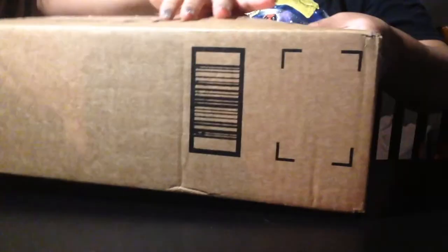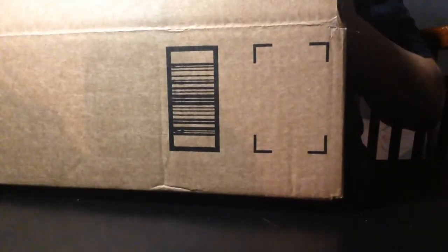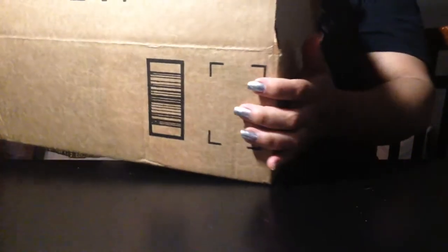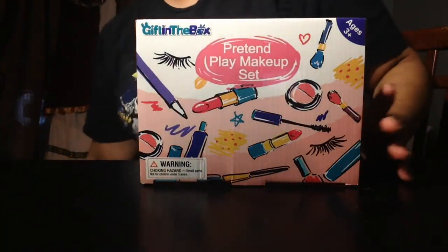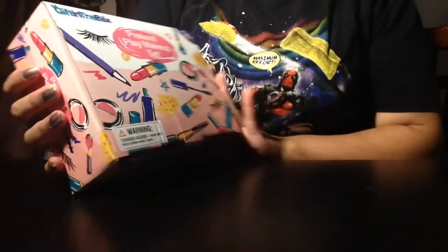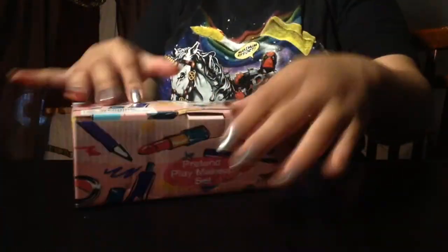I got another big package delivered with lots of stuff. I think the first thing we're gonna take out is this. So this right here is the Gift in the Box pretend makeup set. Here's the bar code. Let's just open it up.